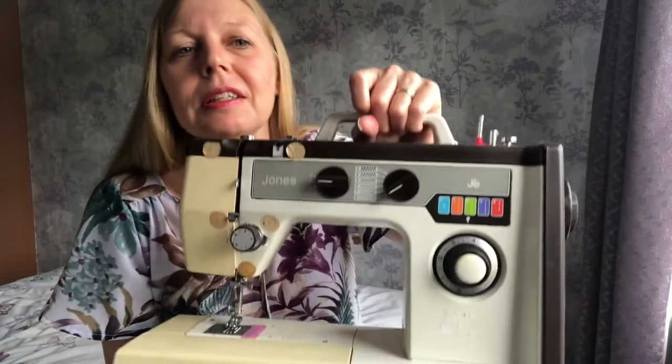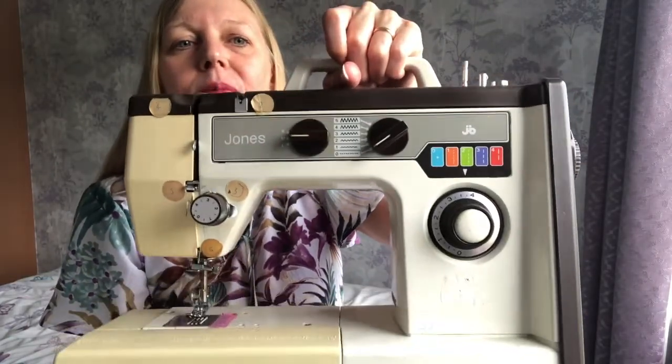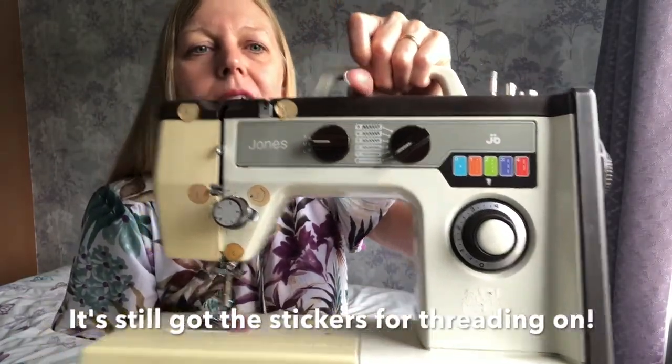Maybe you've already got a machine somewhere and you just don't use it. I'll look at that a little bit for you today, but I'm going to specifically try and talk about how to obtain a machine if you don't already have one, starting with how I came across my first one. My first one is a Jones — it's very heavy, so just quickly show you. It's an old mechanical machine and it's still going.